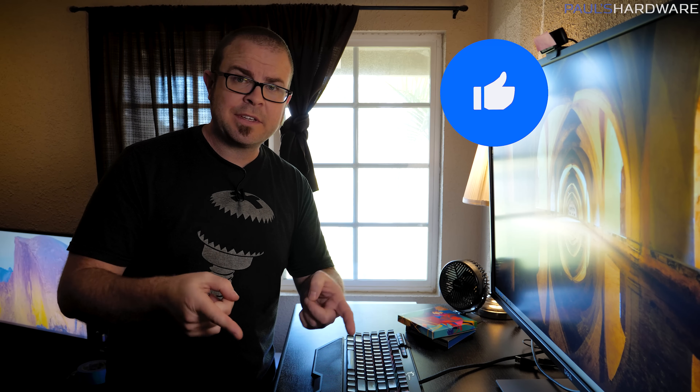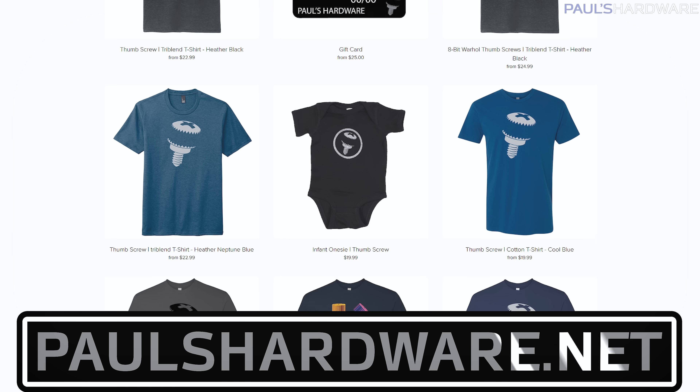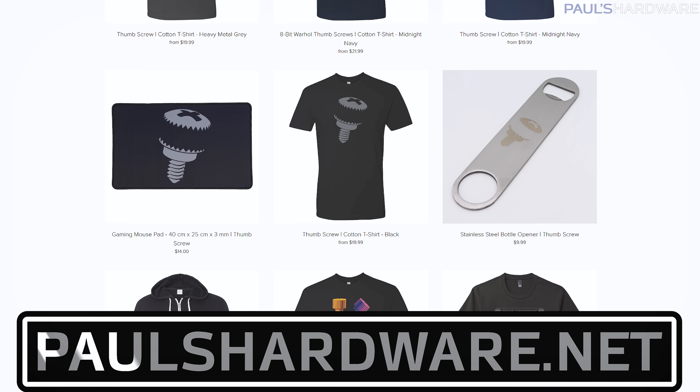Hopefully you now have a better idea of how to transfer all your stuff from an old system to a new system. Apart from the step-by-step process, a lot of it boils down to having good practices in place for where you keep your stuff on your computer from the get-go, so you know where things are when you need to back them up. This also gives you an extra layer of protection if your system is compromised — if you need to wipe and reinstall Windows, these backup steps mean you can recover. Thanks for watching — hit like, check the description for links to WinDirStat and other mentioned tools, and find my store at paulshardware.net.